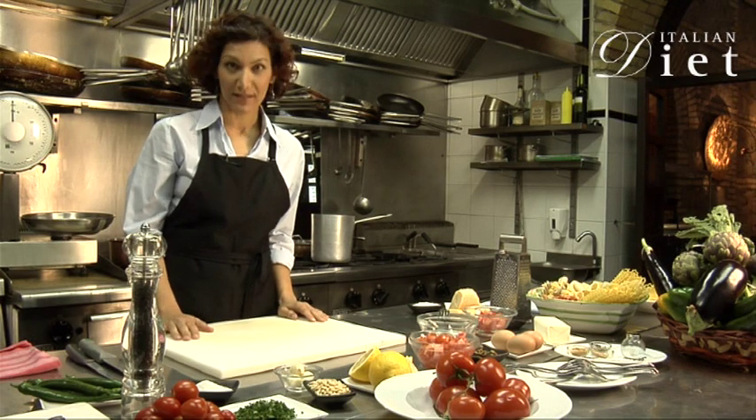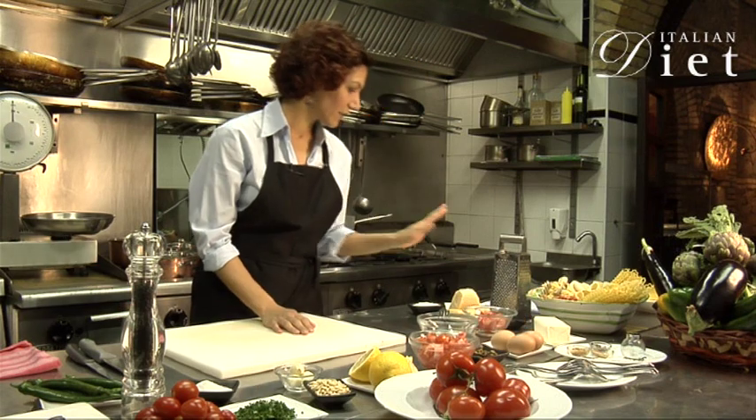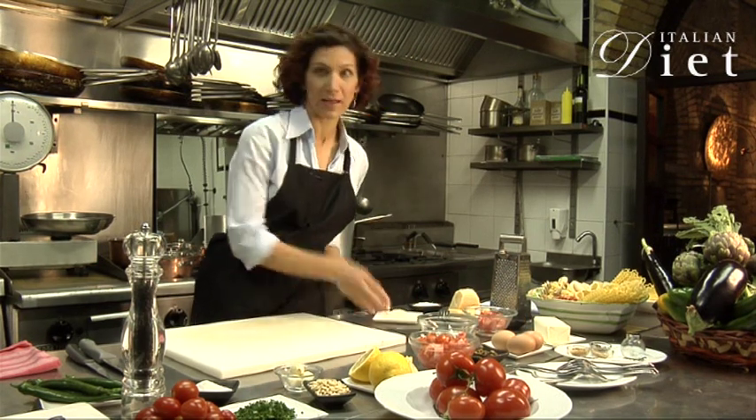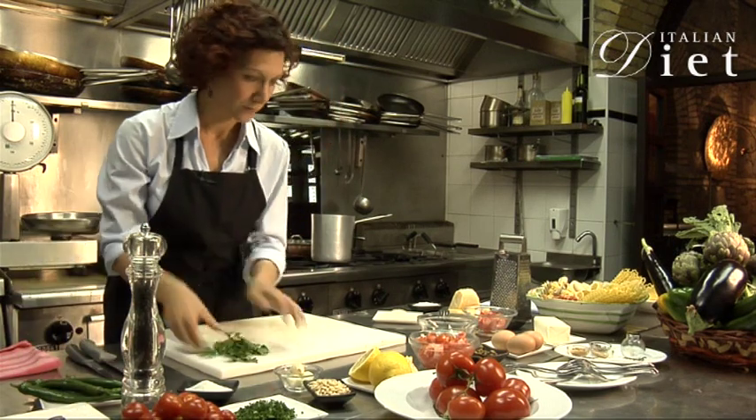Hi, today we're going to make pasta alla carbonara. What do you need? You need an egg, you need some parmesan — I have already some grated parmesan here — and then at the end you will need some parsley. I'll take some here for later.